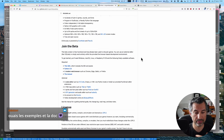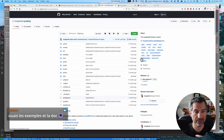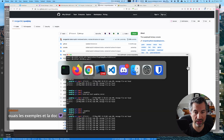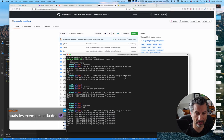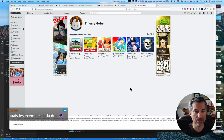Voilà pour Quadplay. Je vous ai mis le lien, je vous invite évidemment à aller regarder ça de plus près. Et puis comme on en avait parlé sur le Discord, je suis allé jeter un œil à Roblox.